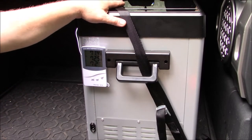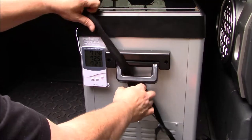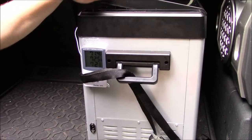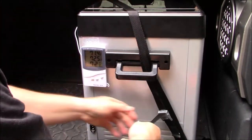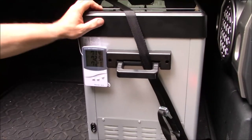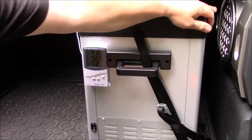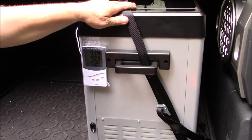So if I need to get into this while I'm out on the road, I can simply just loosen this, slide this down, and then access whatever I need, then shut it back. Take this, put it back over this corner, and then cinch it back up. It's pretty solid — I don't have it as tight as I could probably get it, but it's nice and secure. It's not really going anywhere, so in like a rollover accident or something, that should hold it in.